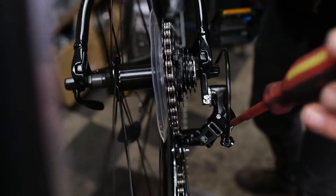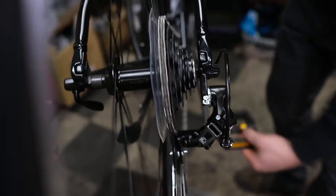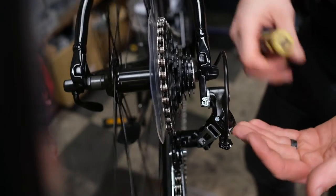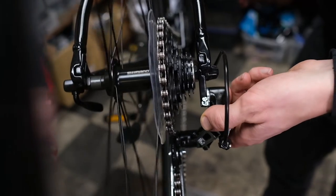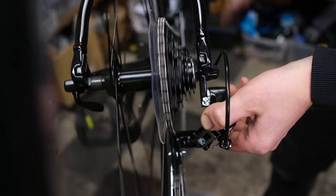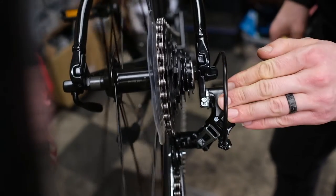Again, we want to undo the limit screw one quarter to half turns at a time, and now it's sitting nicely. We'll shift between those two gears, and to test that we haven't undone the low limit screw too far, we can actually push on that derailleur with our hand — carefully, so the derailleur doesn't go into the spokes. Right now it looks good; it's not going to go too far, so we have our derailleur limits set.